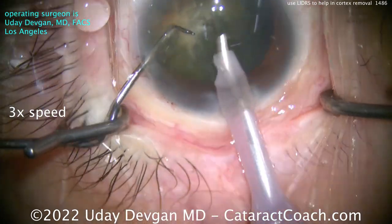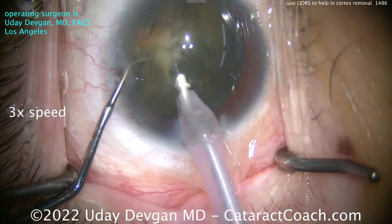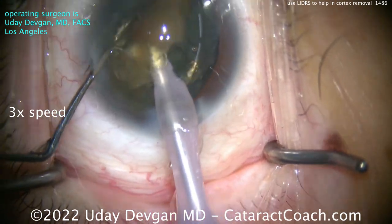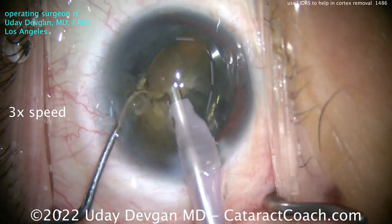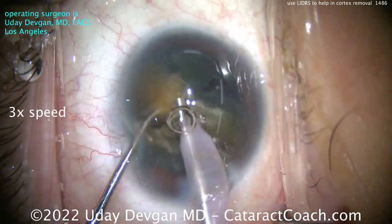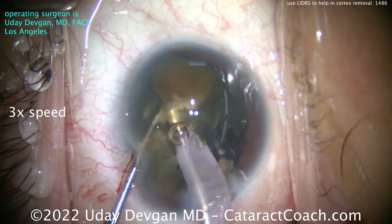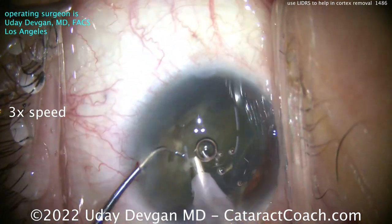I wish patients wouldn't wait this long for cataract surgery. The patient is a little less than cooperative with a lot of head movement. We chop this cataract, finally saw through it, and break it up into small pieces for removal. The LIDERS is not too much of an issue here, especially because we've slightly prolapsed that lens out of the capsule bag. In a highly myopic eye like this, there's plenty of working room.